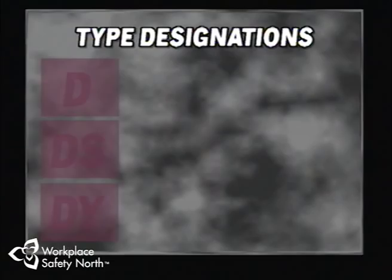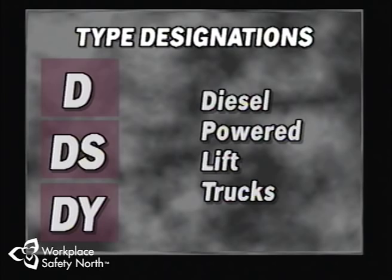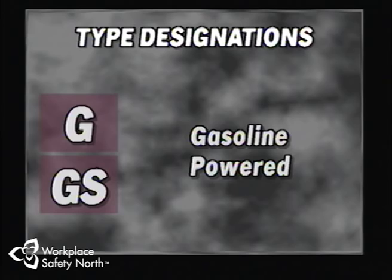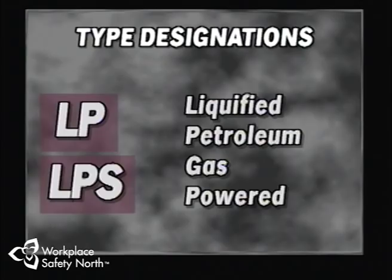All type designations beginning with the letter D refer to diesel-powered lift trucks. Most diesel-powered lift trucks are classified with a single letter D, meaning they have the minimal acceptable safeguards against inherent fire hazards. Designations beginning with E refer to electric-powered units, G is for gasoline, and LP indicates liquefied petroleum gas, the most common being propane. The type designation will limit the truck's use to specific areas. Using a diesel- or gasoline-powered truck inside would quickly contaminate the air with exhaust fumes and deadly carbon monoxide.